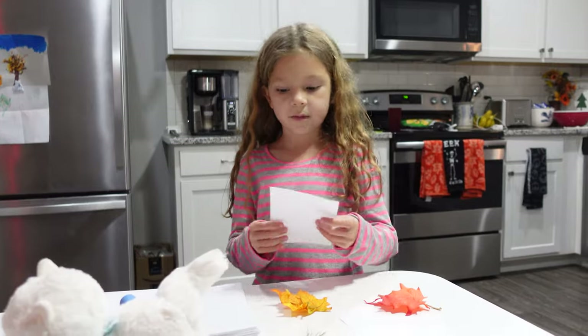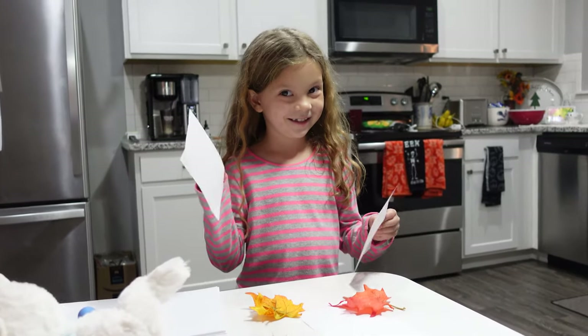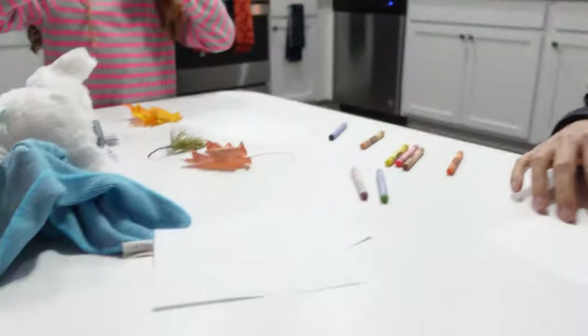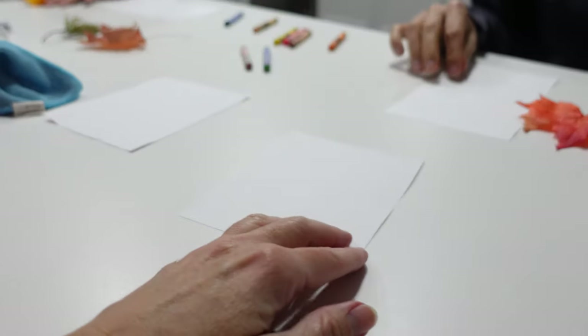Tell everybody what we're doing. We're making leaf pictures. Leaf pictures — pictures of leaves. There you go. How are we doing this? Done. No — there's a picture of a leaf. Daddy. Dad jokes. One for the... you stink. I know.